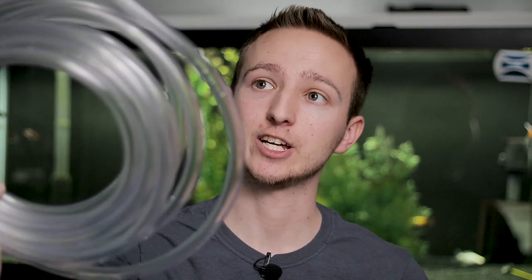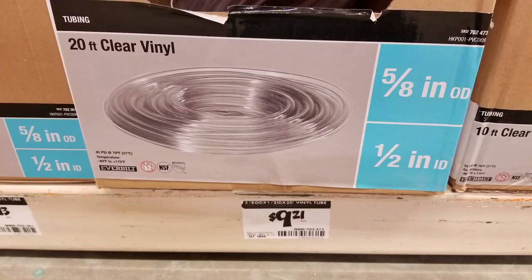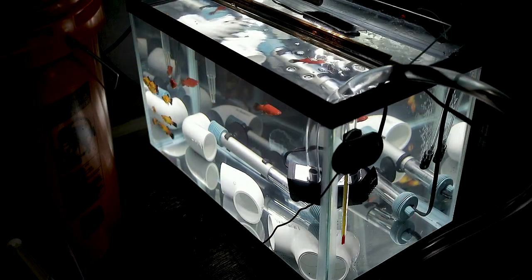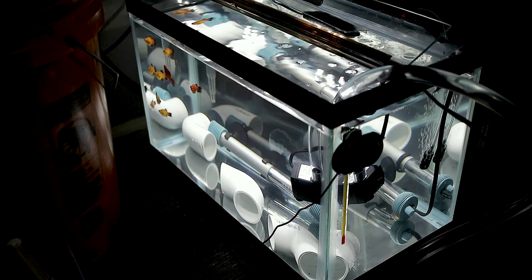I went to Home Depot and got a 20-foot long, half-inch inner diameter vinyl tubing for about 10 bucks. It just pops right into the pump, and the pump plugs in via AC power and starts draining the tank. For my big tanks I normally use a Python water changer — I have a 25-foot one — because my bathroom is just on the other side of the wall, making it easy to hook up to the sink. But for my quarantine tank I don't like to use that because of cross-contamination concerns.